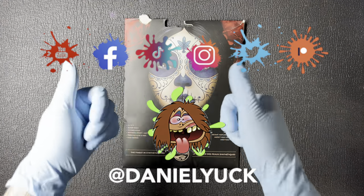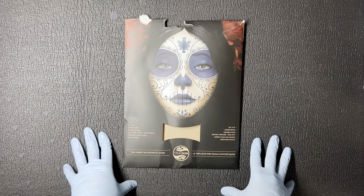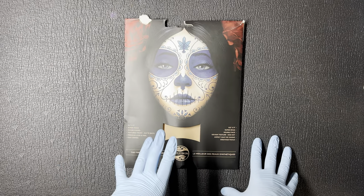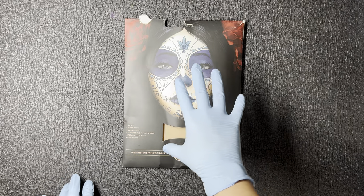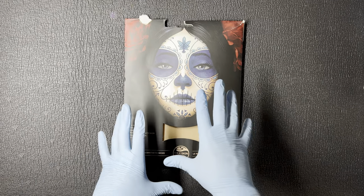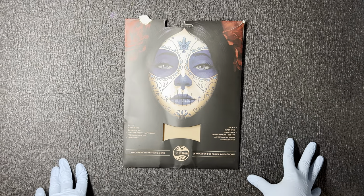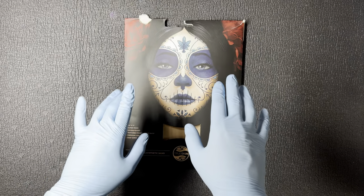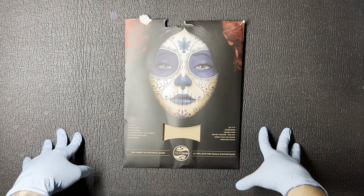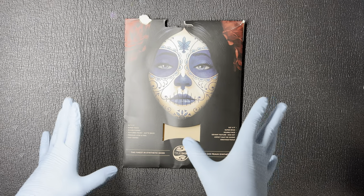Hello everyone, Daniel Yuck here. Thank you all for tuning in today, I appreciate you. Today I want to make a quick video and share with you all the approach that I take to apply detailed complex stencils to fake skin. If you have any questions about anything you see or hear throughout this video, I encourage you to drop a comment below. I will do my absolute best to assist you. With that being said, let's dive straight into this.